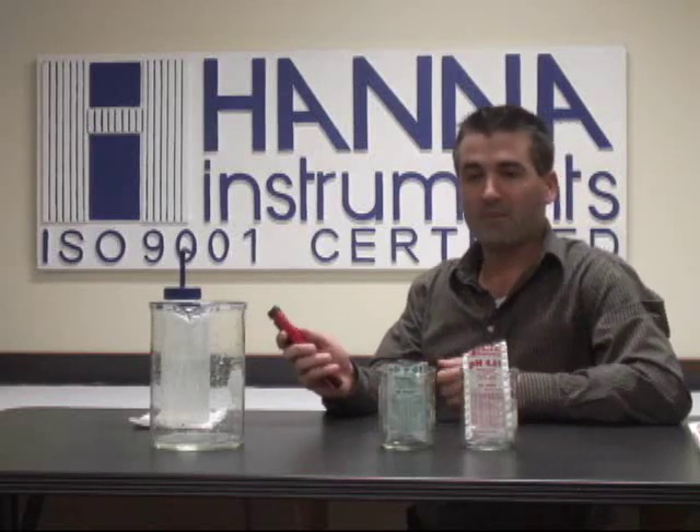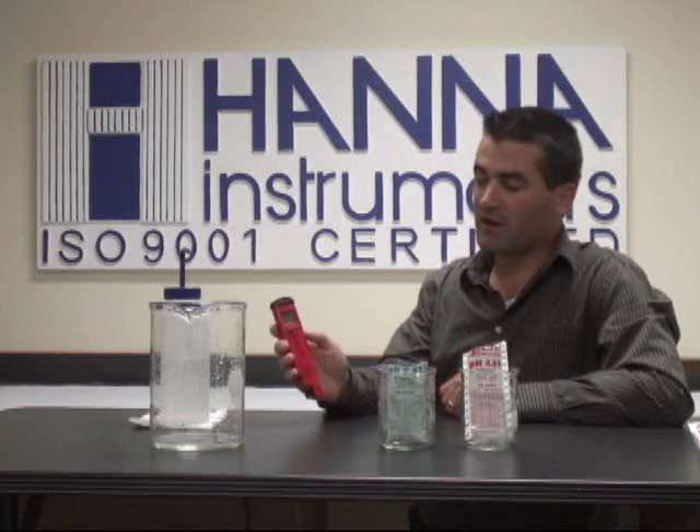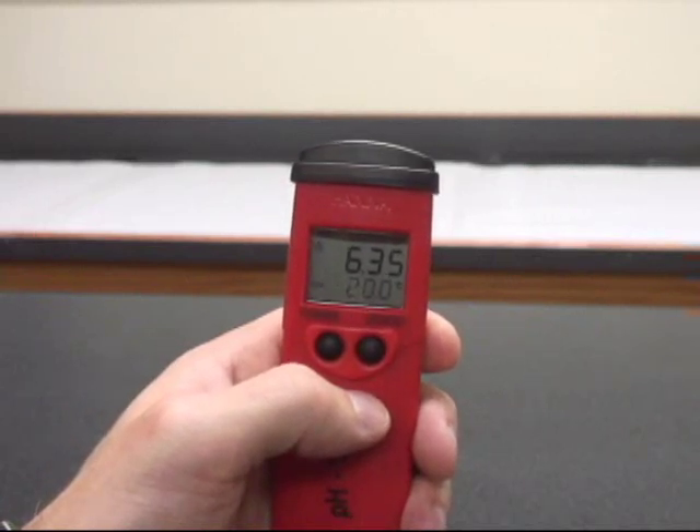Very simple. We're going to pull the cap off and turn the meter on. Once the meter has turned on completely and the LCD screen has loaded and is in the measurement mode, we'll begin.